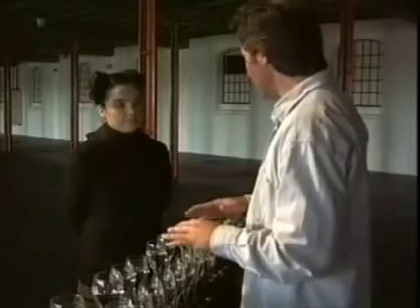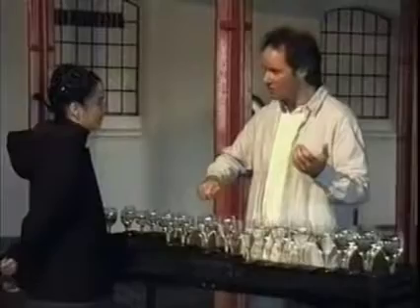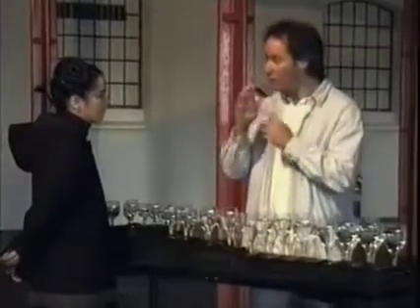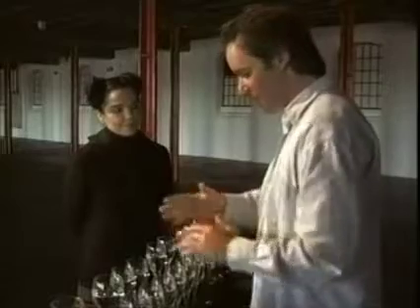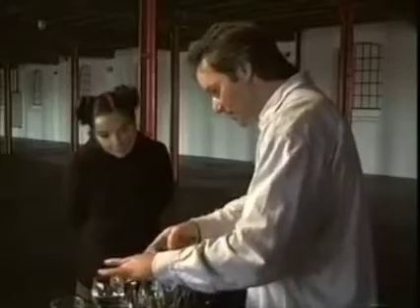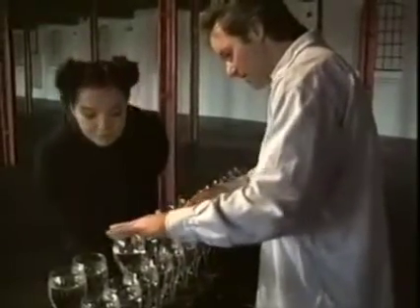What fascinates me is the fact that the vibrations are set up directly by the player's touch. I can't think of any other instrument where that happens — you either have to draw a bow across a string, or use a mallet, or blow. But here it's my finger actually vibrating on the glass, and if you look into the glass you can see the water going around — you can actually see the vibrations.